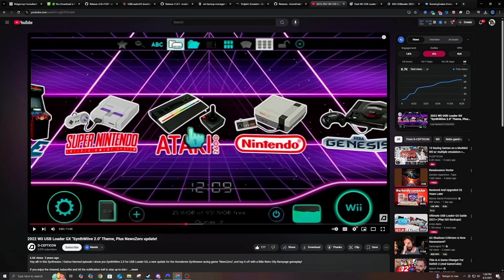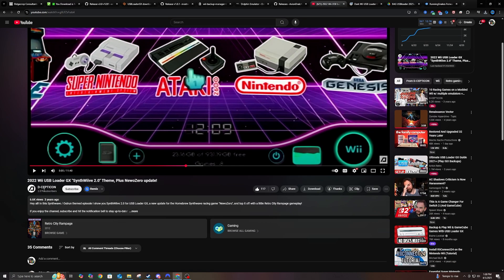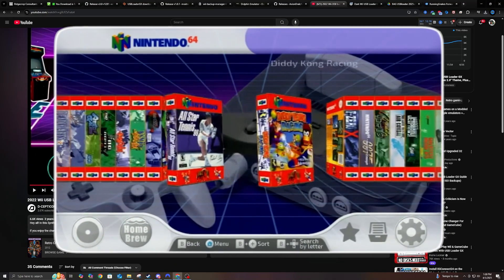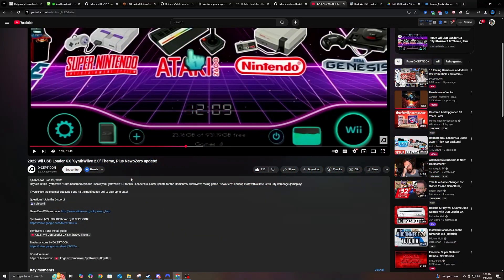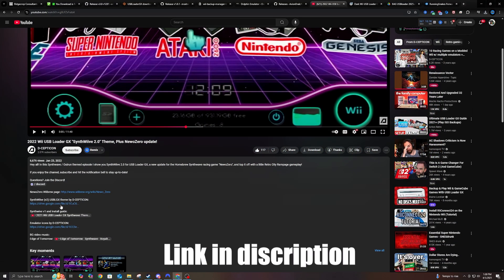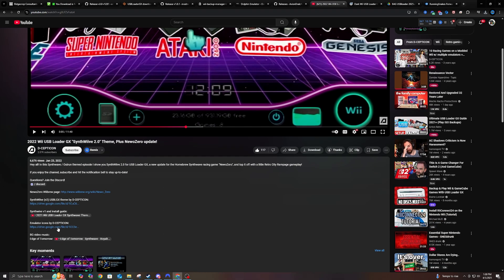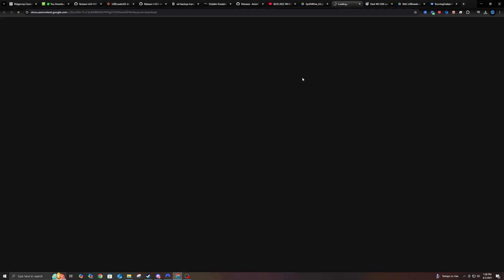Next up will be a theme, and you can already kind of see what the theme looks like right here. This was made by the channel Decepticon — I love this theme, I think it's on par with what I did with Wii Flow. He leaves a link for everything down in his description. I'll leave a link for his video and mine. You can grab the link for the theme here, and he also has custom icons for his emulators down in a second link if you want his. Let's go ahead and hit download. And if you guys want, you can watch his video too to see more about what the theme's about.